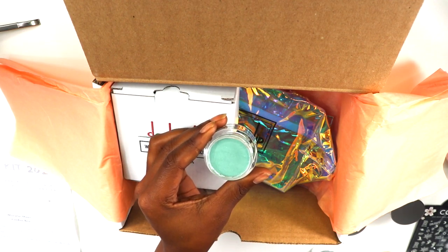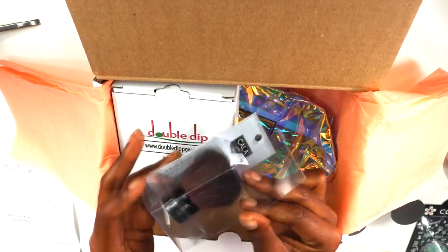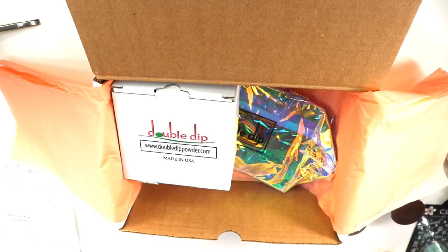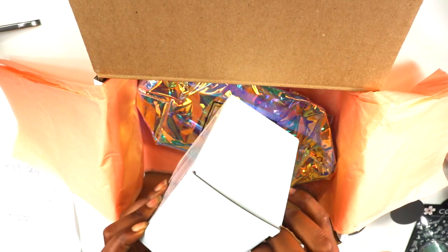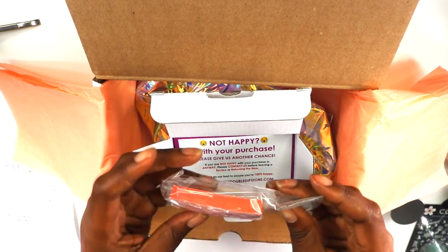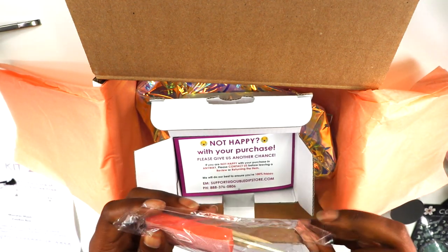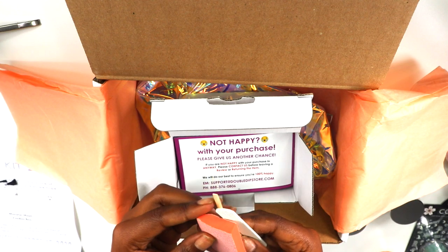This kit officially launched today, October 15th, so go ahead and jump on it. They'll have these kits until they sell out — these are almost limited-edition colors. When I say this dip powder kit is very easy to use at home, they give you everything you're going to need to do your nails.